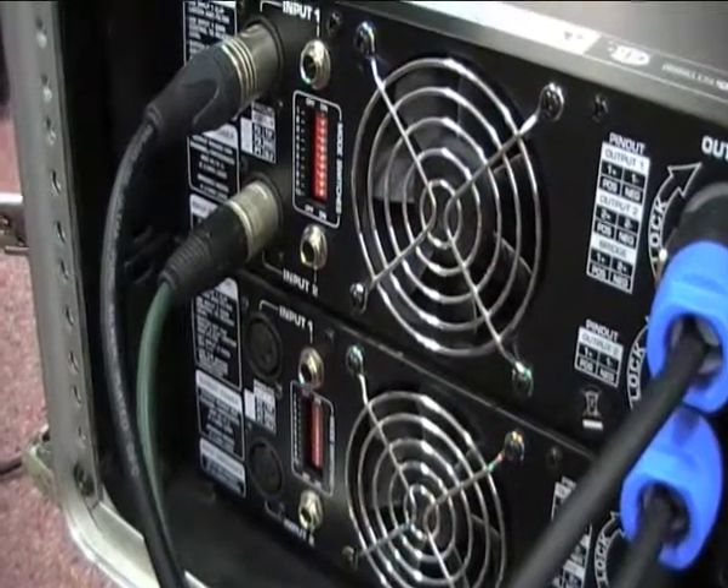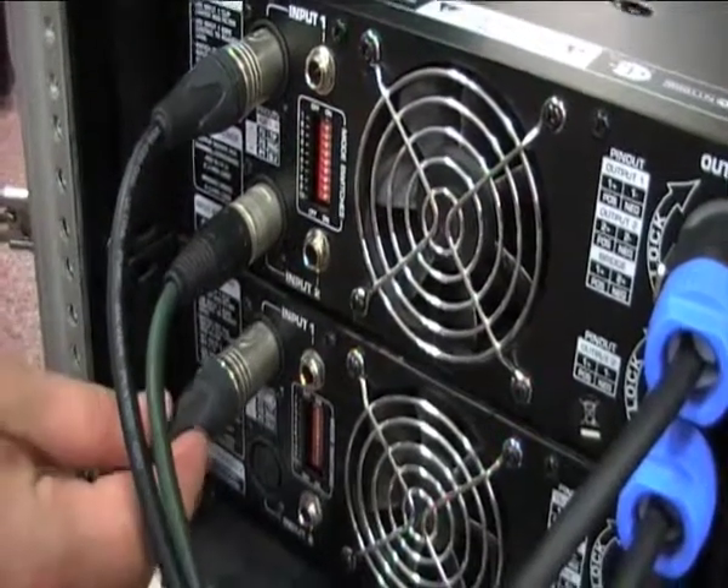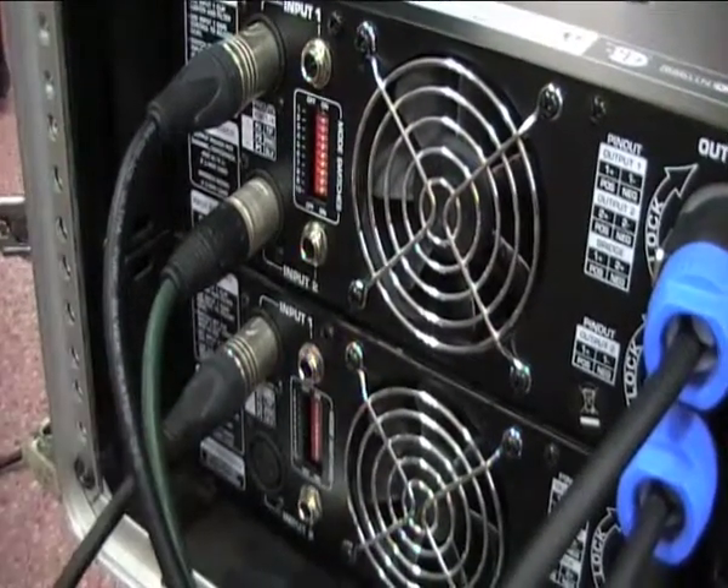From the graphic EQ we can now go straight into the amp as we did previously. We're going to go into number one because that's the one that we've already got connected to our stage monitors.